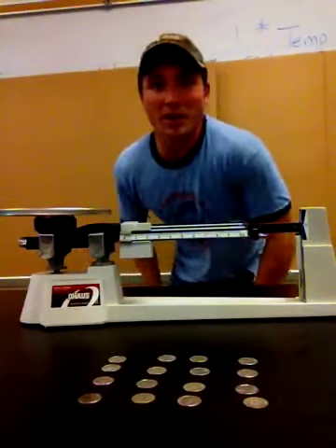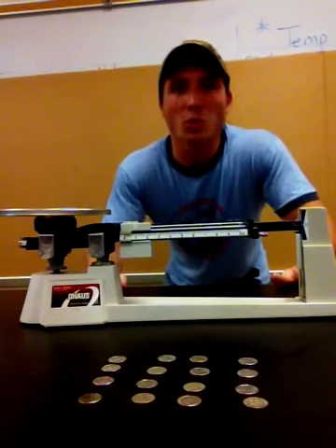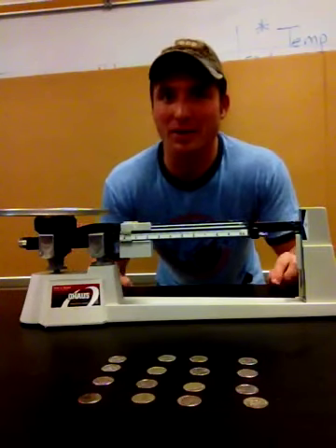Hey folks, Mr. Brusher here again. We got the triple beam balance now. We're gonna work on measuring, you guessed it, mass using the triple beam balance.